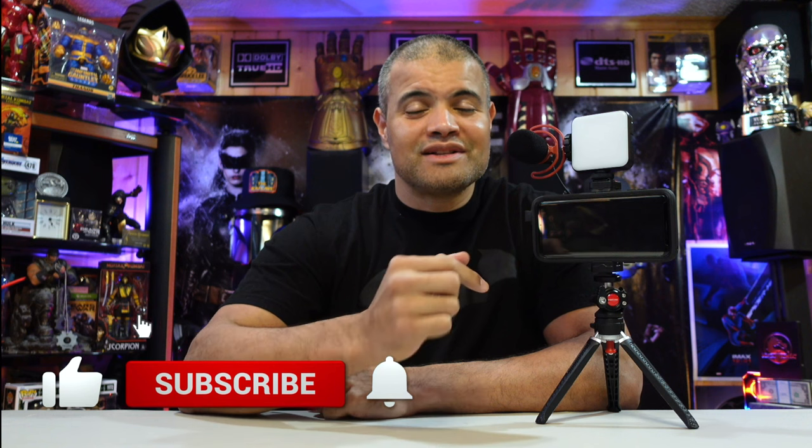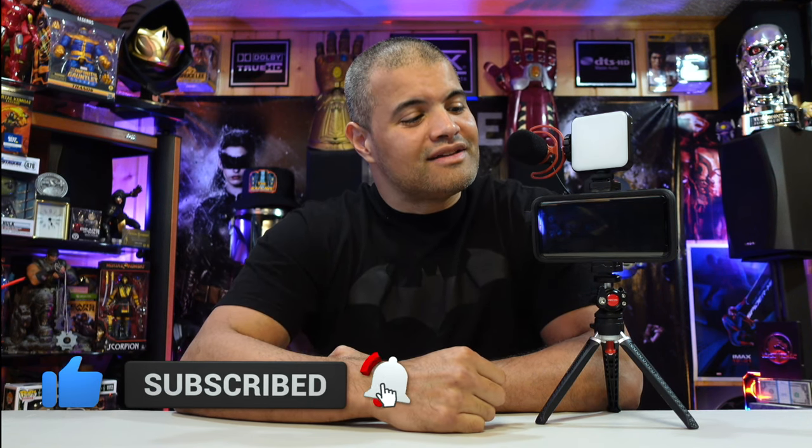This is definitely without a doubt the best vlogging kit I've ever used for my phone. It has everything you could want: an awesome boom mic, an awesome LED light with multiple features, a great phone clip holder, and an awesome tripod with ball joint swivel. If you're looking for a vlogging kit that gives you everything you need on the go, this is a sweet package. Thanks to Andy Cine for sending this — appreciate you very much. Hit that like button, subscribe, hit the bell, and I'll leave a link in the description below. You guys have a great day — home theater rules, Raph out, see you guys!